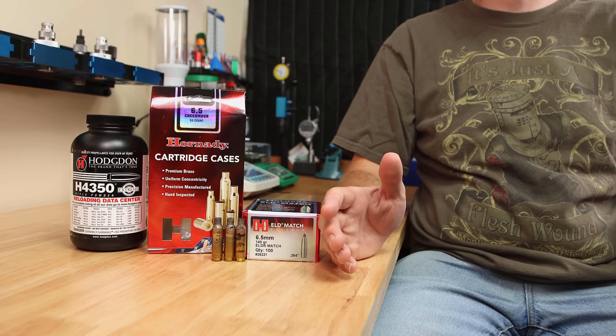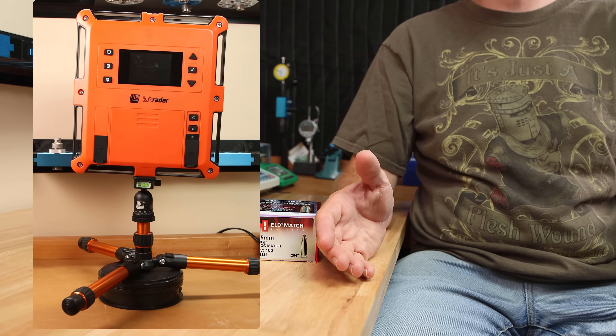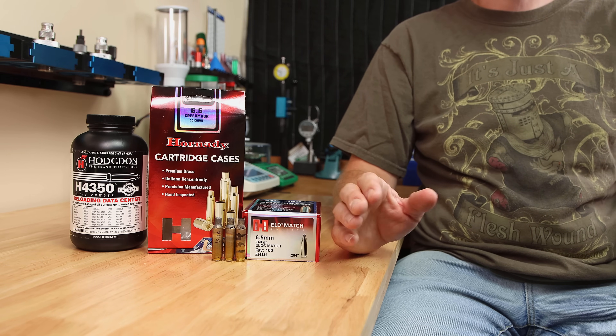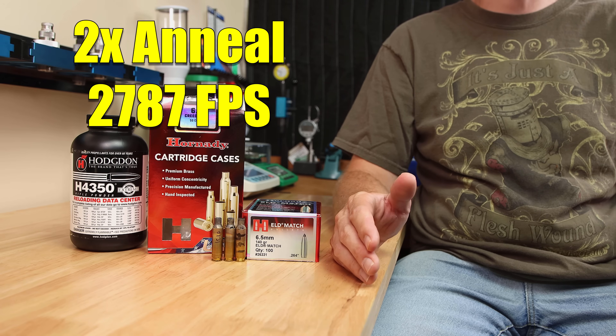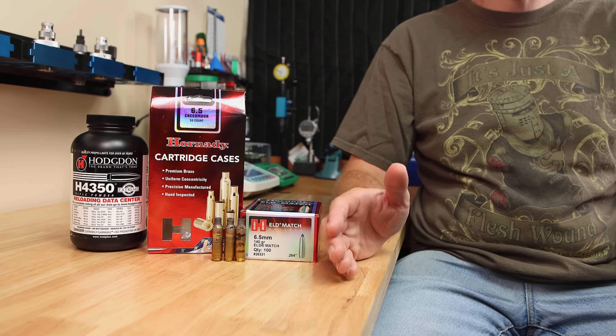What everyone will want to know is the accuracy and statistics. When looking at velocity, we would expect higher neck tension to translate to higher velocity — and it did. Our control group with only one anneal gave us an average velocity of 2778, versus the two-times-annealed brass at 2787. This is only about 10 feet per second on average, but it is a difference.